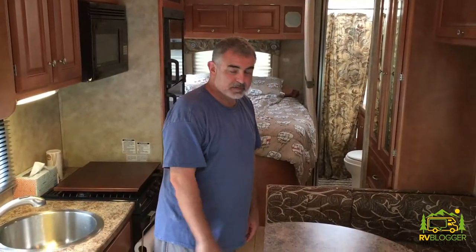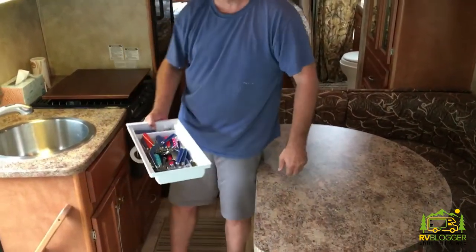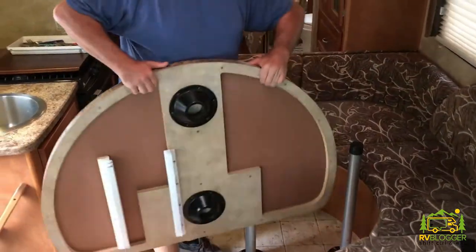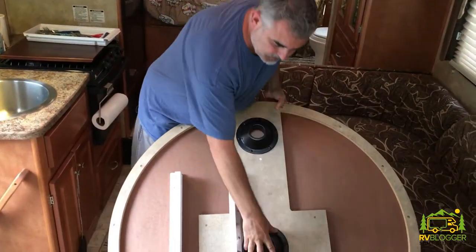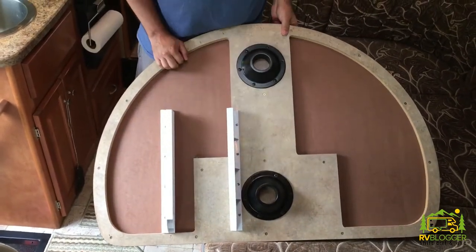I'm going to attempt to lift this heavy table out of here. You can see I hurt my back recently, so any grimacing is actual pain. First thing I need to do — let's take this out. There we go. Let's go out and see how much this thing weighs — it's pretty heavy compared to the new one we just got, which is really light. We have to put the cups and drawer guides on the new dinette top and then we'll be ready to pop the new top in place.